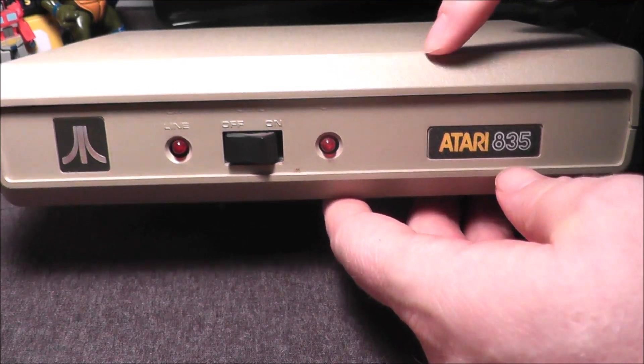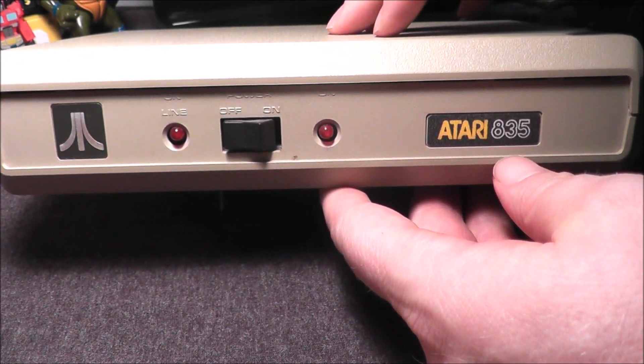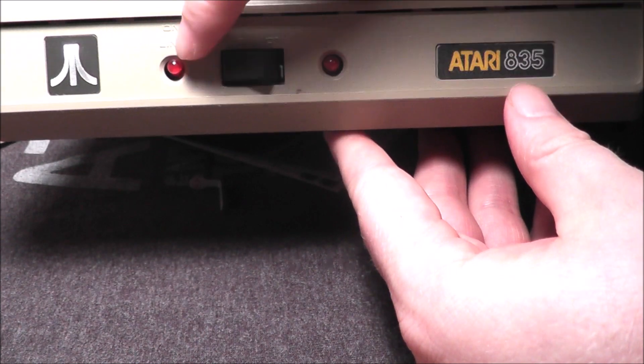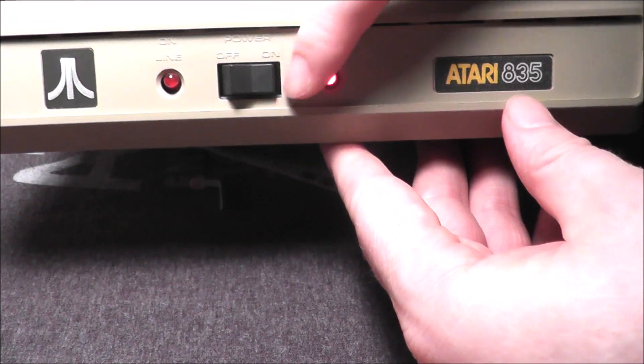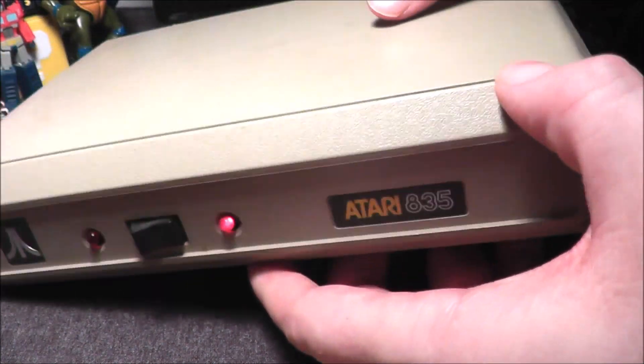Hey everybody, today I'm going to review this. It's the Atari 835 modem for the Atari 8-bit computers. You have an online light when you're online and an on light when you're turned on, just like that. You can see it does indeed work.